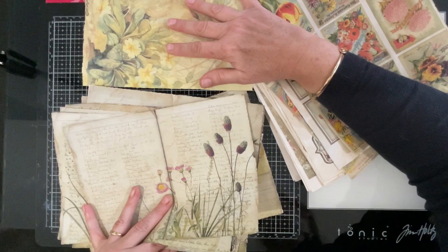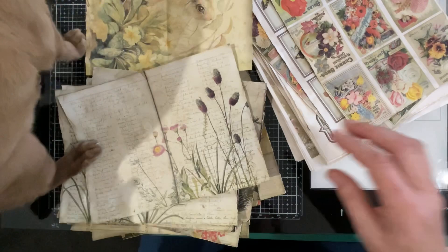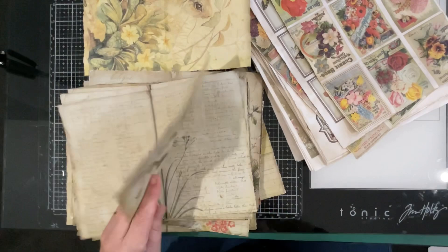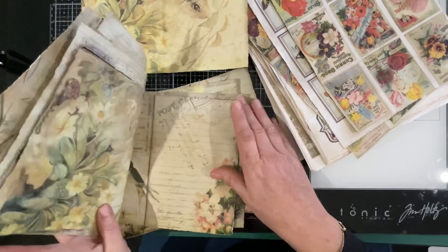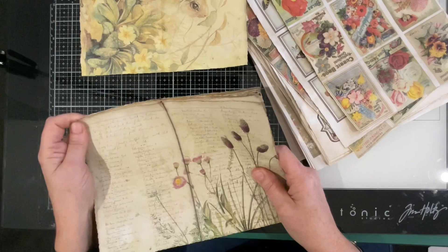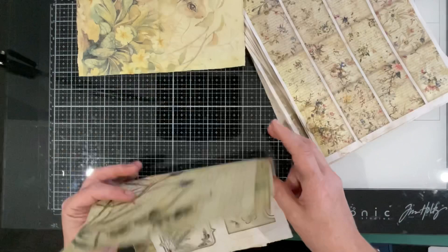Goodness me, Fudge, you're upsetting the apple cart! Keep moving, puss — off you go, right to the end. Like I was saying: get into the habit of making sure all your papers are the right way up. Nothing worse than flipping through your journal after you've stitched in the digitals only to find something is upside down — it's just soul-shattering, that's the word. So they're all good: torn, dyed, ready just to fold and insert. I'll create a pile for them.